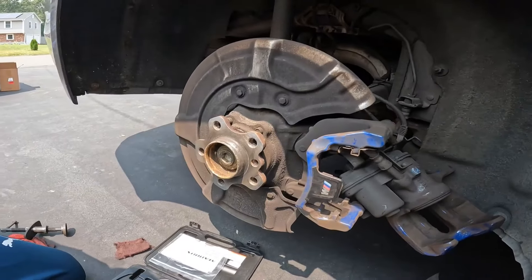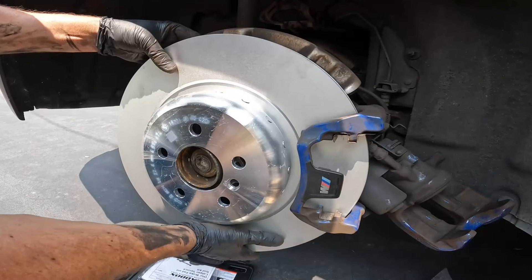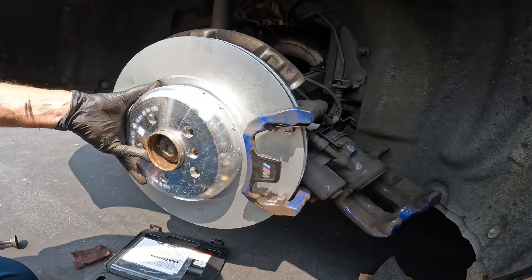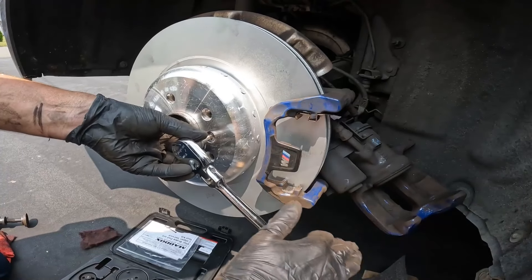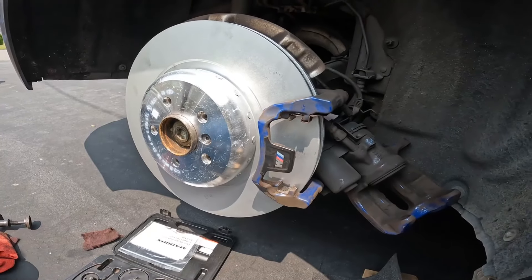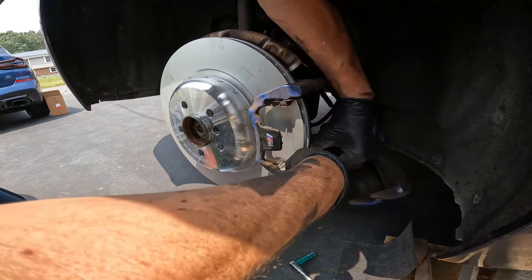Here's our new correct rear rotor — snuck it right in. Line it up, put your new bolt down and torque it to 16 Newton-meters. Since we have a torque wrench, give it a little tap and we're good to go — 16 Nm is not much.